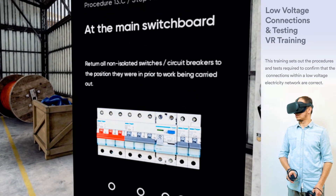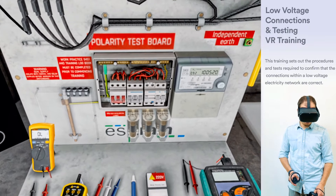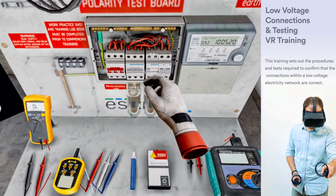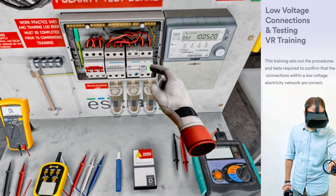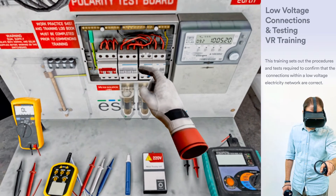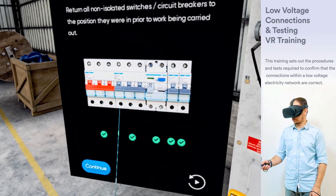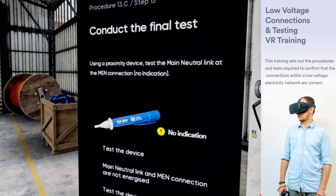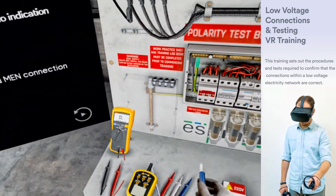At the main switchboard, return all non-isolated switches and circuit breakers to the position they were in prior to work being connected. Conduct the final test, visually confirming that the main neutral and the MEN are connected to the main neutral link.